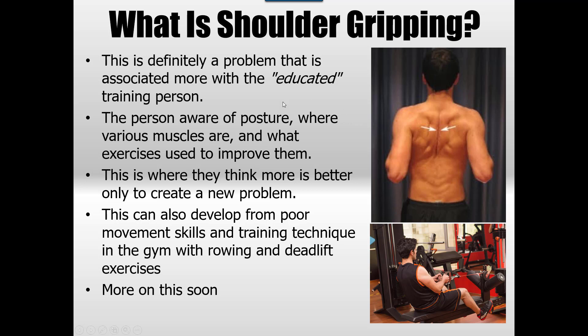So firstly, what is shoulder gripping? This usually comes about from the person who's educated — someone who's probably had gym experience or has an awareness of posture, knows some muscles like rhomboids and mid traps, and knows what retraction means. They're basically trying to improve their posture, knowing that good posture is a great way to prevent injury. But when they apply a strategy of chronically retracting the shoulders, they develop a bigger problem than the one they were trying to solve.